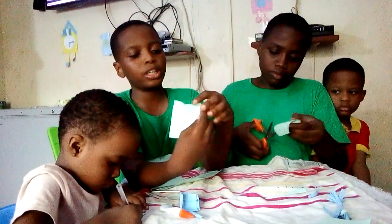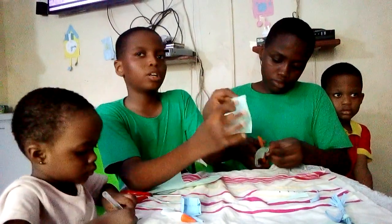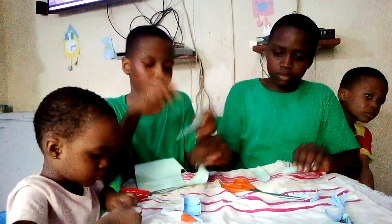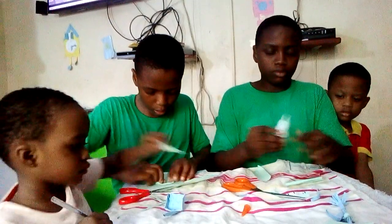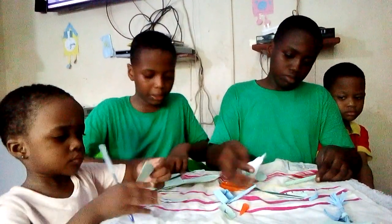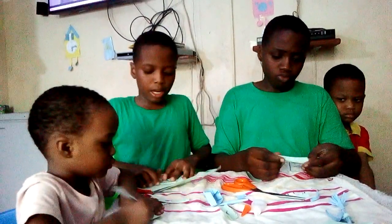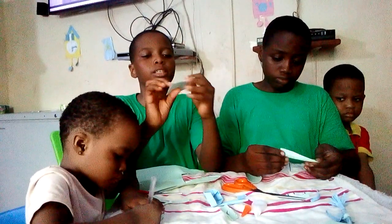Then you bring this edge here to the middle. Then you continue bringing the edges to the middle like this. You bring another one to the middle and make it smooth, bring the other one to the middle and make it smooth, and bring the last one to the middle. After I have done that, it will look like this.